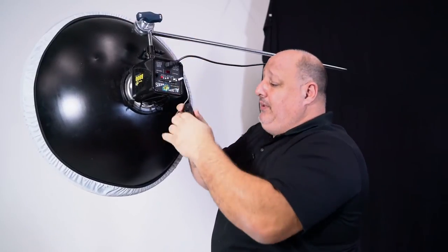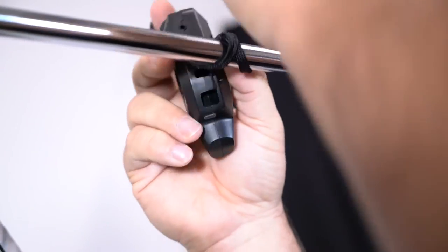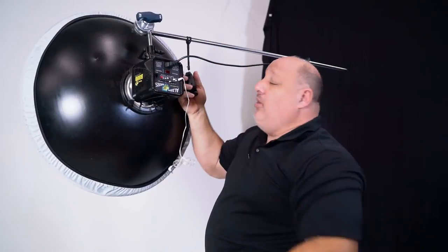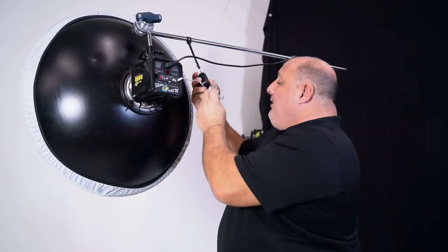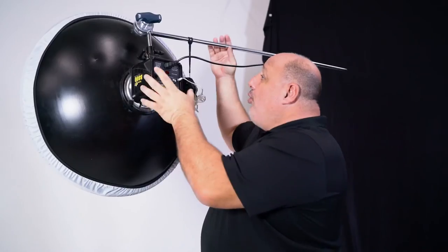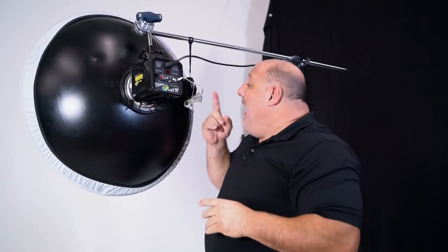A better alternative is simply taking it, wrapping it around, and securing it like so. And from here, I can put the sync cord back in, and we're set. So now, if I were to move the light up or down, or even move it from one location to another, I'm not worried about my trigger falling to the ground.